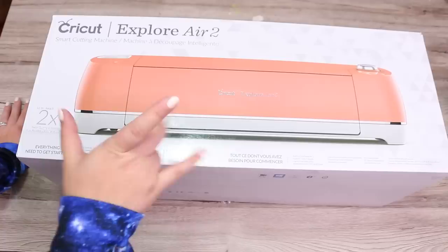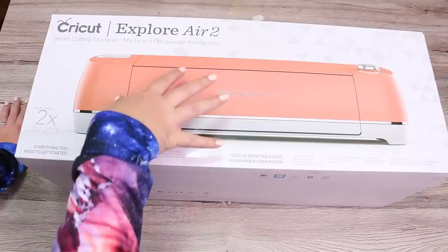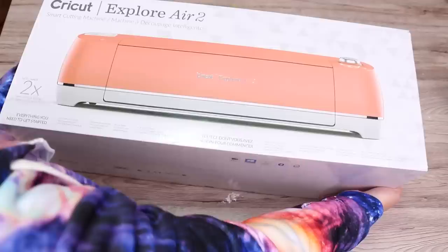So here it is, and of course it's pink, because that's my favorite color. I got it at Michaels. It was $269.99 plus tax, and that's Canadian dollars. I was looking at the Cricut Maker, but I just thought I don't need that. It's fancier, but this will do for what I need it for. So let's open this baby up.